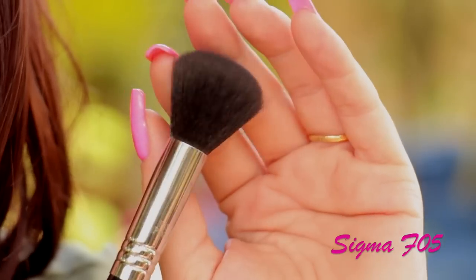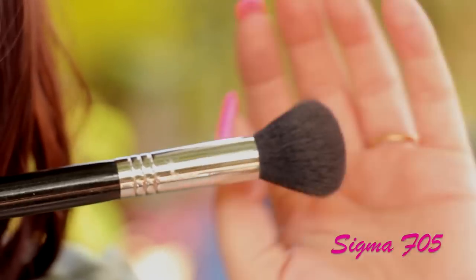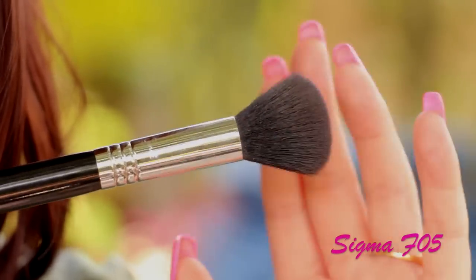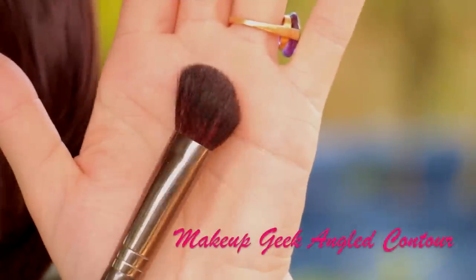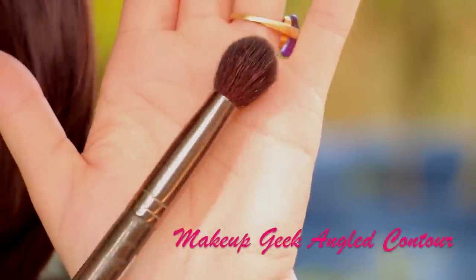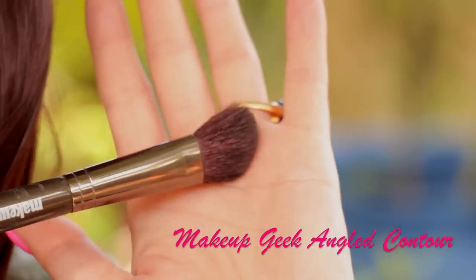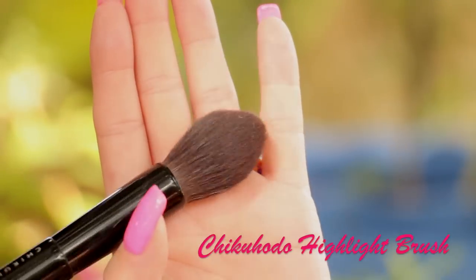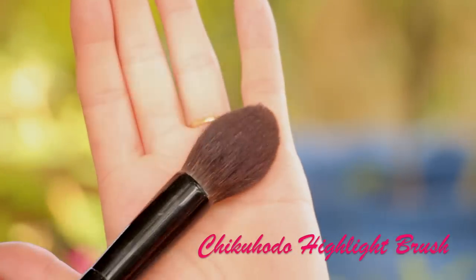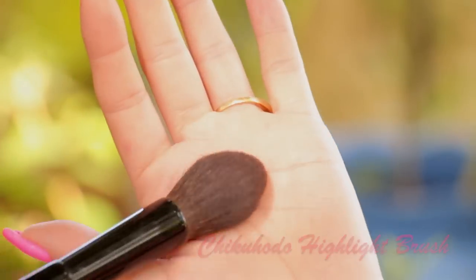Next, I'm going to show you my favorite contouring brushes. This one is by Sigma — it's the F05. I use this one a lot; it's very, very precise, so it gives you that nice and chiseled cheekbone look. I would recommend this one a lot. Next one is by Makeup Geek — it's the angle contour brush. It's very small, so it's very good for detail contouring. If you really want that sharp line under the cheekbones or around the nose, you can use this one. Next one is on the more expensive side — this is the Chico Hodo highlight brush. I use this one for contouring, even though it's a highlight brush.